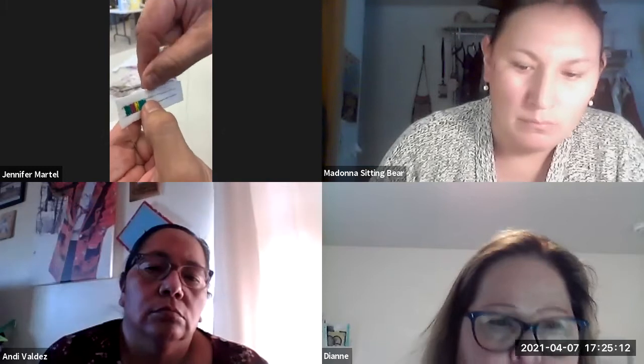You bring your quill, put your thread behind it, and then you just flip it over. Then you go through. What you do with this little end part is just tuck it under and it'll dry behind there.